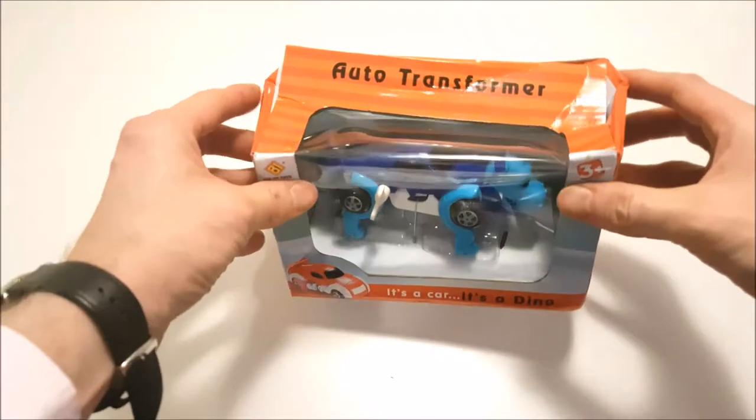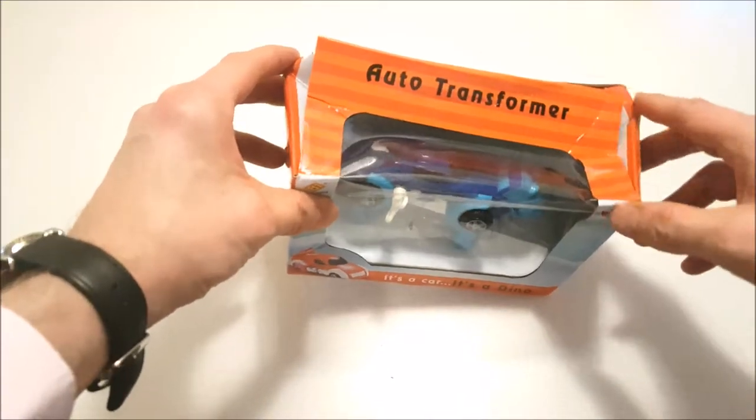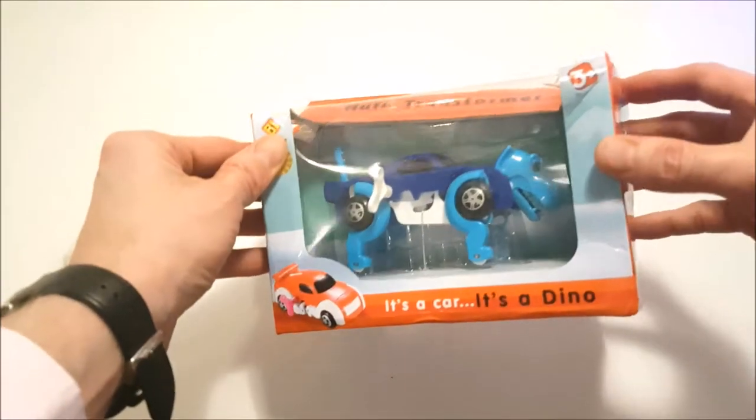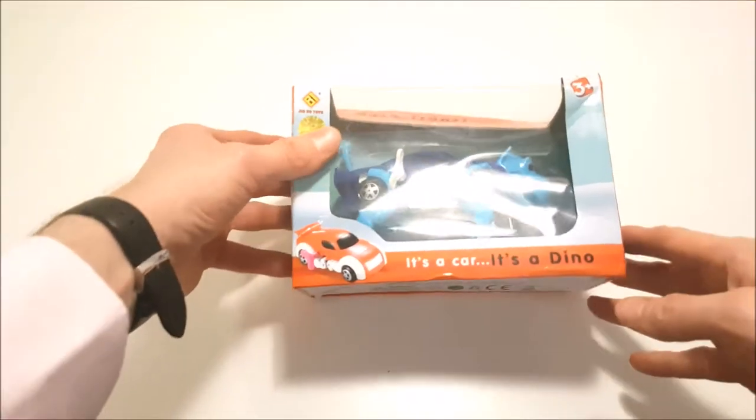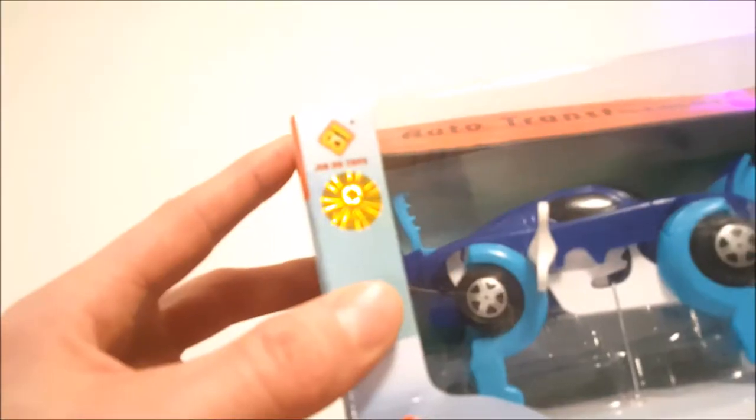Well, looking at the condition of the outside of the box, you can see that the box is slightly dented. I think that's why the wholesaler went and put this cardboard cover on here to protect it. But anyway, the toy inside seems to be looking all right.